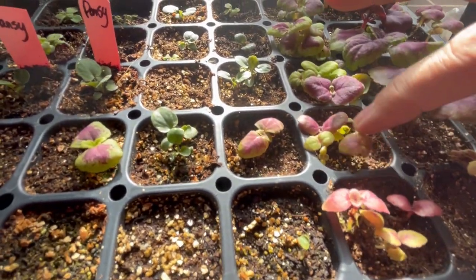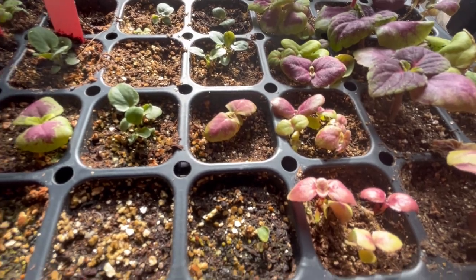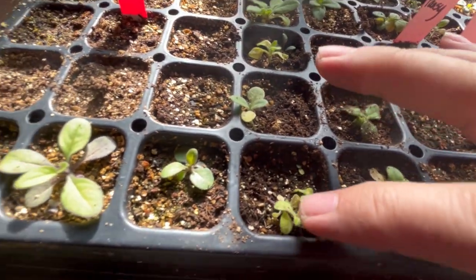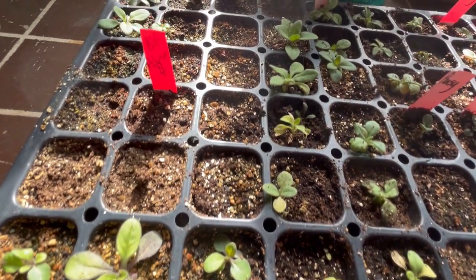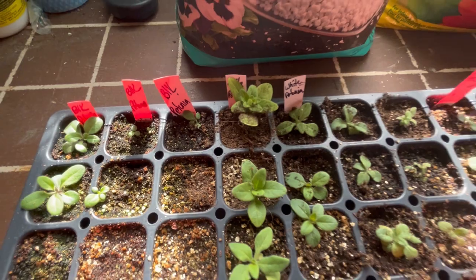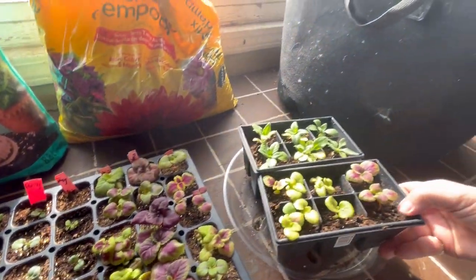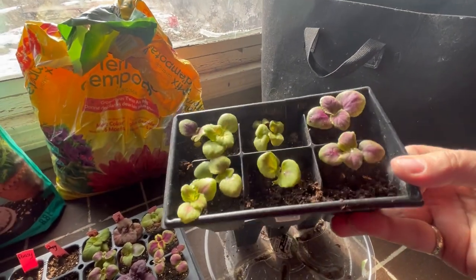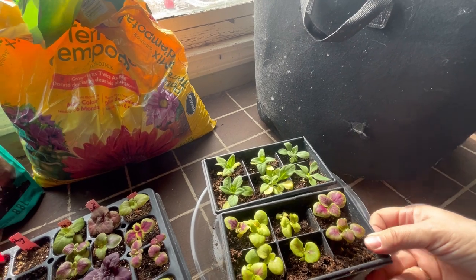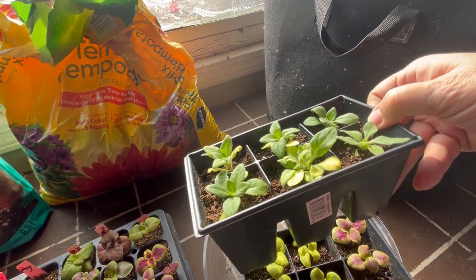If you have started a bunch of your plants from seed at home, congratulations — that is a great way to get a whole bunch of plants going for a little bit of cost. But once they start to get overgrown in these little seedling trays, it's time to thin them out so that you get the best growth on these seedlings before they go outside. In this video I'm going to show you how to thin out your seedlings to maximize the yield and create some beautiful strong healthy plants to go out into your garden.